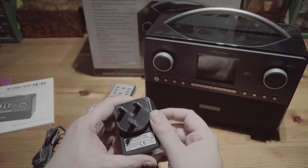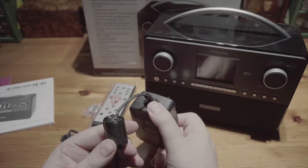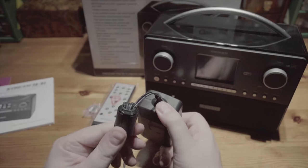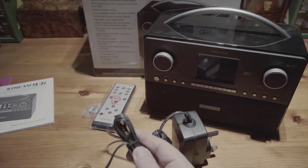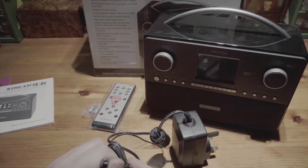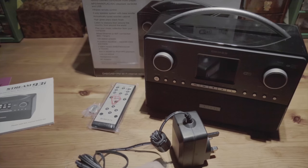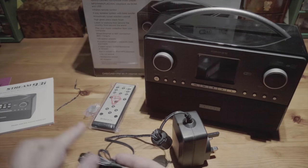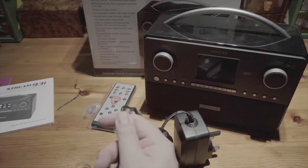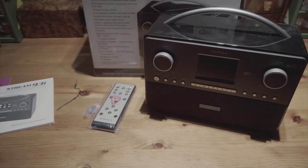It outputs 12 volts at 2.2 amps. It's a class 2 transformer made in China. It has quite a big RFI choke on there to stop any interference, and it looks to be of a reasonably good length. That's a fairly standard connector for 12 volts. I was wondering about buying an extension — you can buy an optional rechargeable battery pack which sticks on the back, but it all looks a bit unsightly. It's about two meters long, that lead, so it's not a bad length.